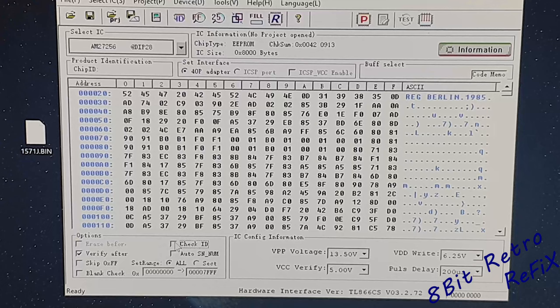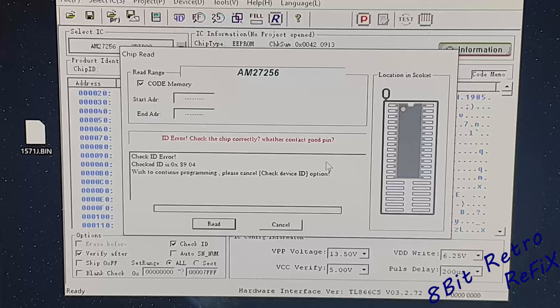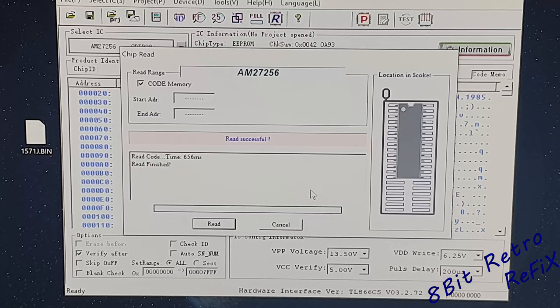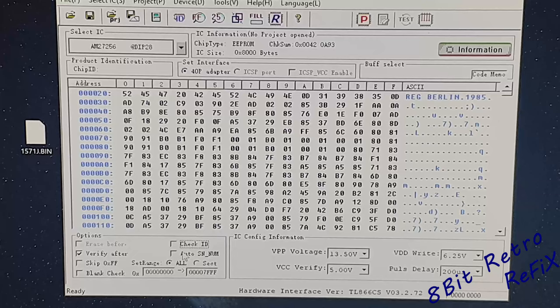I'll show you — look, let's check that back up again. Let's go to device, let's read that device, and it comes up with an error straight away. So if I cancel that, take the checksum off, go to device, go to read — and it reads it perfectly. So just make sure that check ID is off.